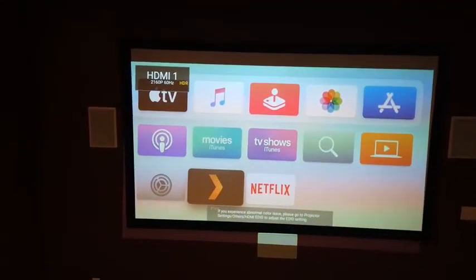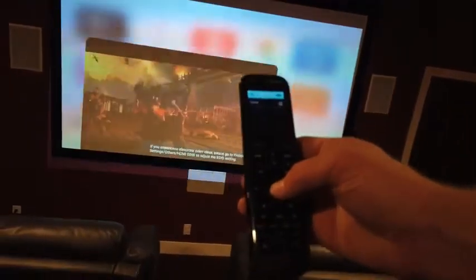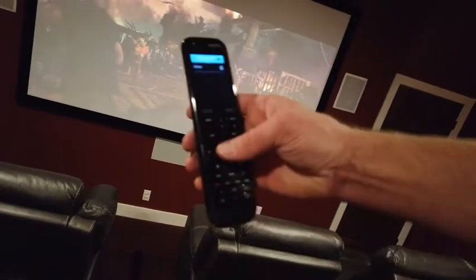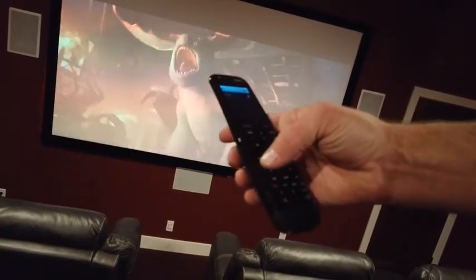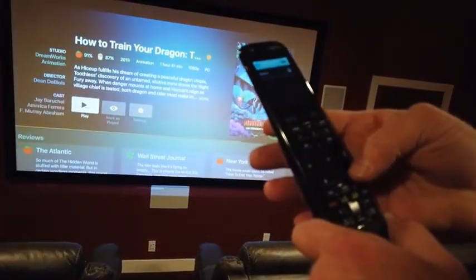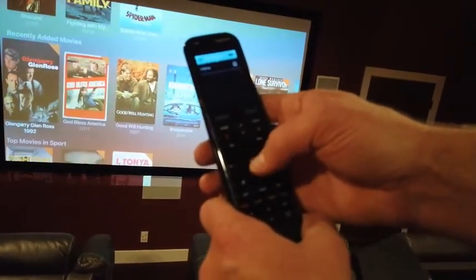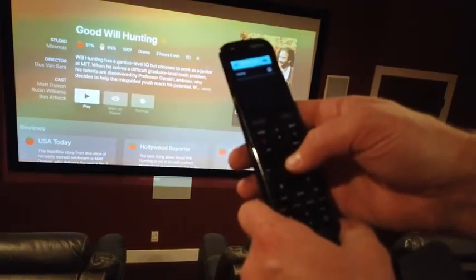Scroll down to the black box with the orange arrow icon and click OK to open Plex. If you haven't used the Apple TV remote before, you'll want to use the main Logitech remote instead since the Apple TV remote can be tricky. Once in Plex, you can control volume up and down and navigate back to previous screens. For example, going into the movies category, selecting a film like Good Will Hunting, hitting OK, then Play Movie.